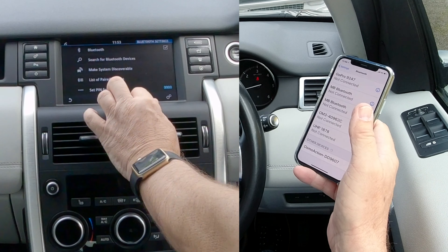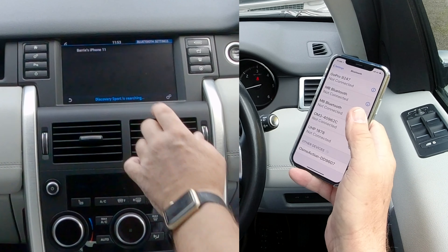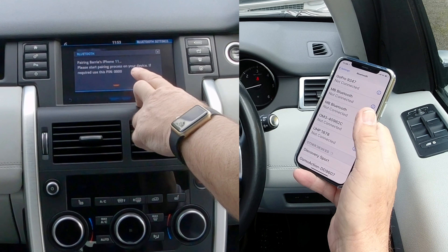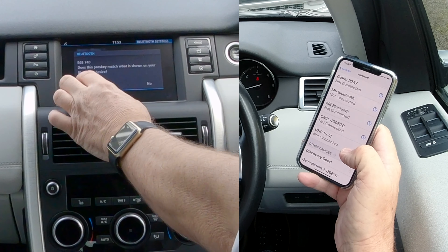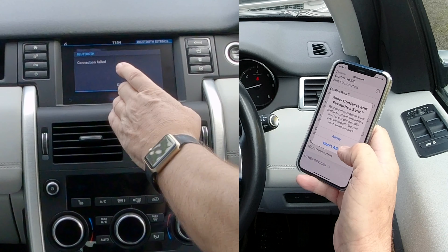Search for Bluetooth devices — it's come up with my phone already, so we click on that. Pairing Barry's iPhone 11 — it shows Discovery Sport and it's come up with the passcode, so we click pair there.